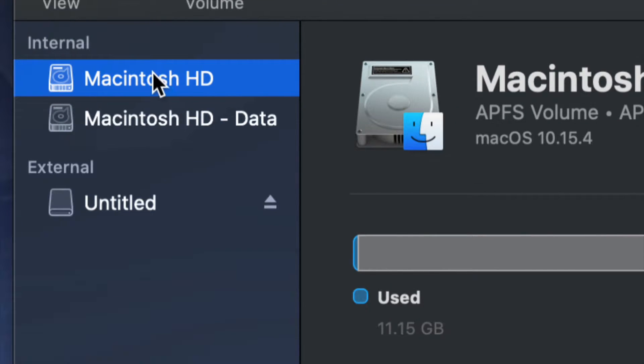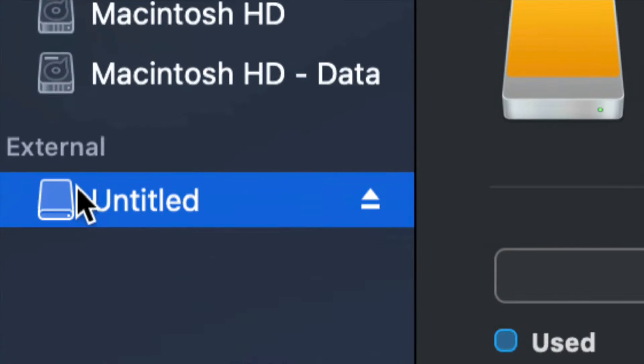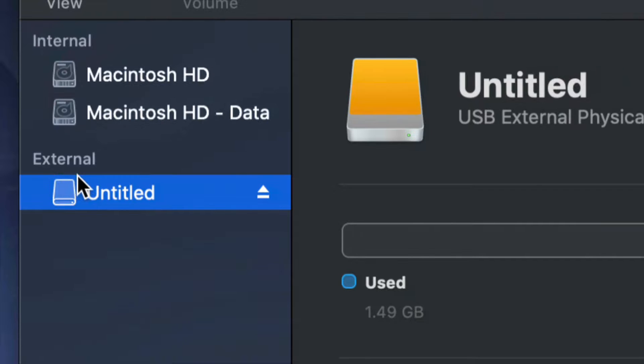Make sure not to touch any of your internals. If you want to mess around with your internal hard drive, that's another video called 'Restoring Mac to Factory Settings' - that's a whole other ballgame. Right now we're working with your external hard drive, which is down here below.